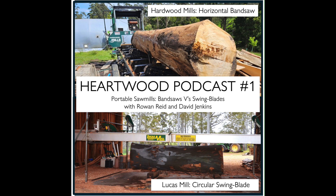David has had Lucas mills for a number of years — this is his third one. Both David and Rowan started planting trees in 1987. Looking out the door at 1987-planted Sydney blue gums — huge trees, beautiful forest. Rowan has also had three bandsaw mills in that period: the first two were Norwoods from North America, and the current one is a GT40 from Hardwood Mills in Australia.